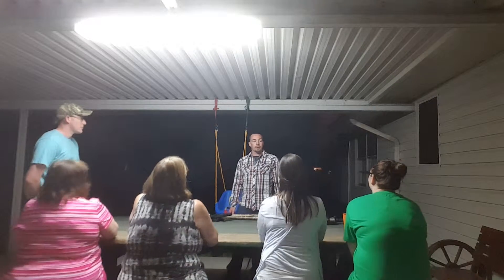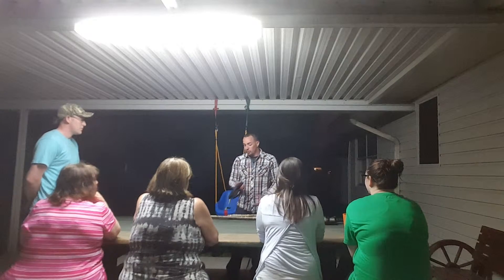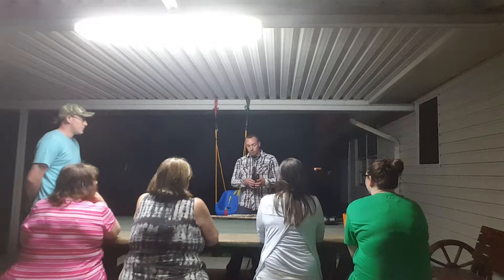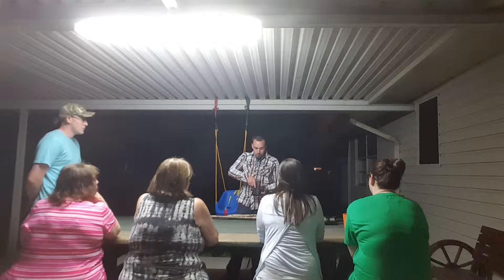Good evening, my name is Logan Hayes and I'm going to teach you a little about gun safety to prevent accidents from happening. First, I'm going to show you a pistol. It's in a holster that has a retaining clip on it so that the pistol won't come out of the holster without you dropping it.